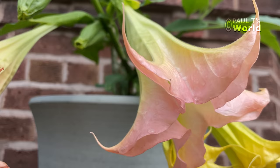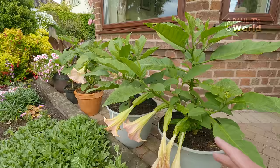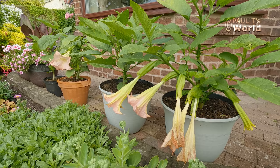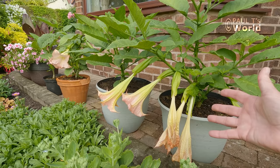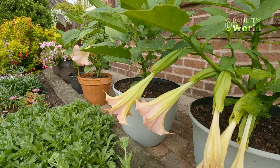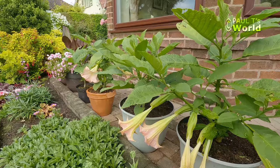A lot of insects like the leaves and they get attacked a lot, but the plants seem to be able to grow the leaves faster than they get eaten. The angel's trumpet flowers hang down. There is another variety of plant called datura, which is very similar, but those flowers point upwards — so you always know a brugmansia angel's trumpet because the trumpets are pointing down. Just to let you know, these are poisonous, so if you do handle them, maybe best to wash your hands afterwards.